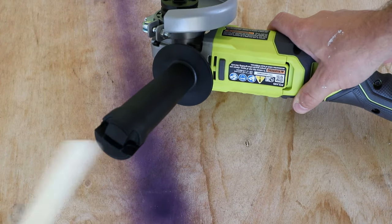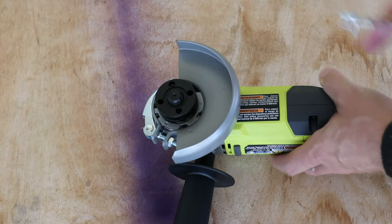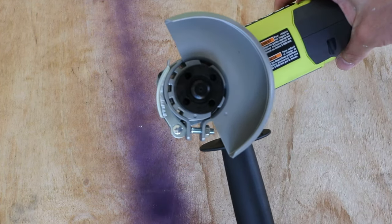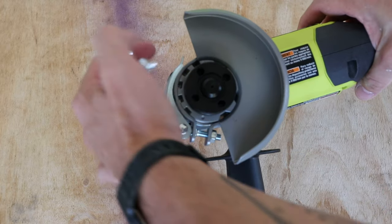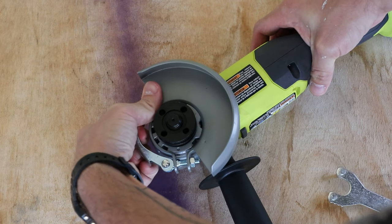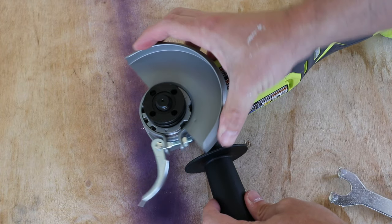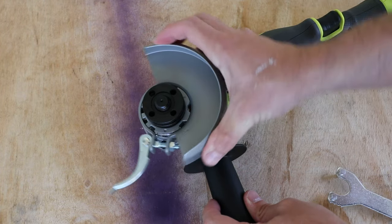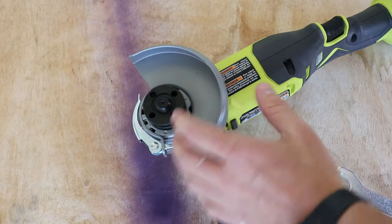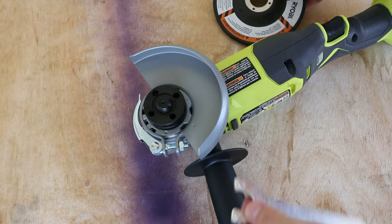Let's go ahead and put that disc on. I'll pull out the tool from the handle. The tool here is also for adjusting the guard — you can see this clamp. If you don't need the guard or want to rotate it, you just open that clamp and rotate your guard wherever you want it. I'll put it right back where it was for now. That's pretty easy. Let's go ahead and put the disc that came with it on.